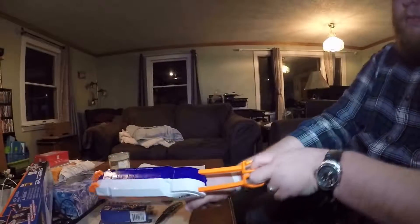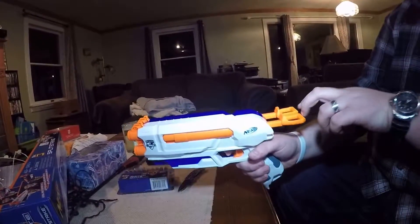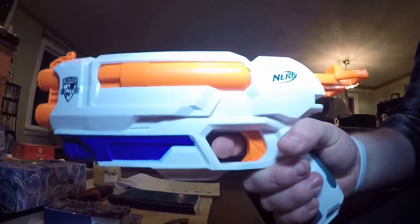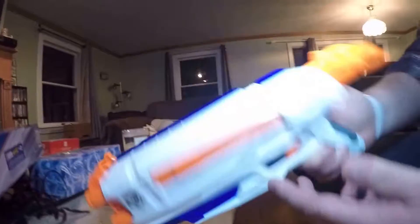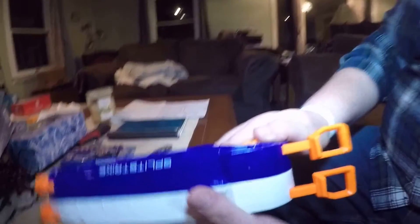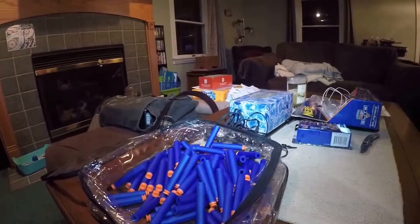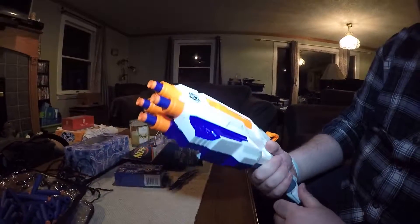You can fire them together or fire one at a time if you want. If you've got slick finger motions you can do both at once. To separate them, the release button is only on the right side — sorry lefties — you push that button down and they come right apart. Instead of using the included darts, we'll put some suction darts on since we have 120 brand new ones.